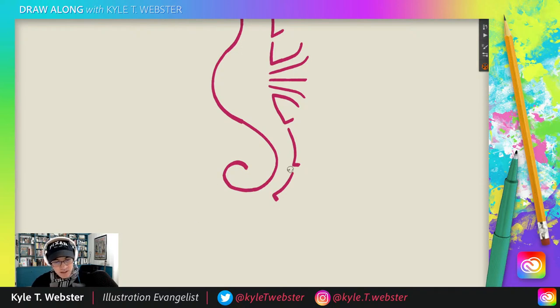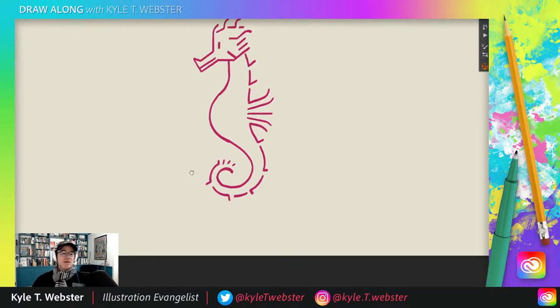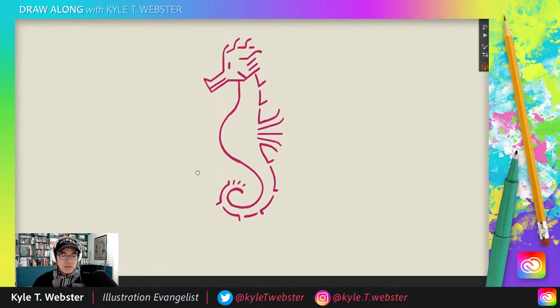Starting to get more and more narrow as we come up towards the tail. If you want, you can start from the other side — go one, two, three, four following along the curve, and from that fourth one pick it up, break it up, go around and a little break. And there we go — that is how you do this seahorse.